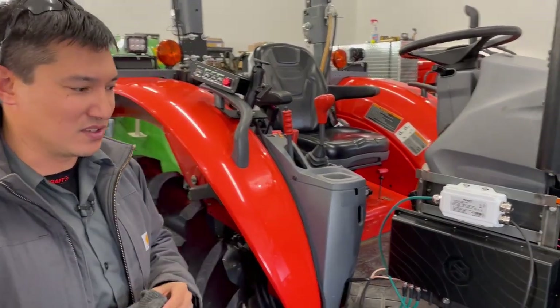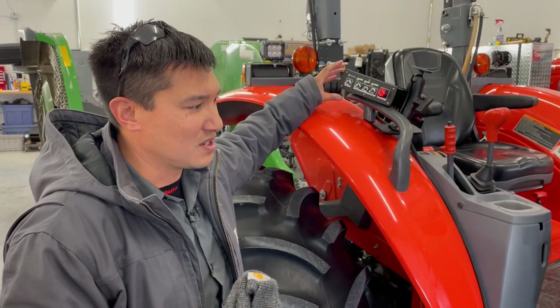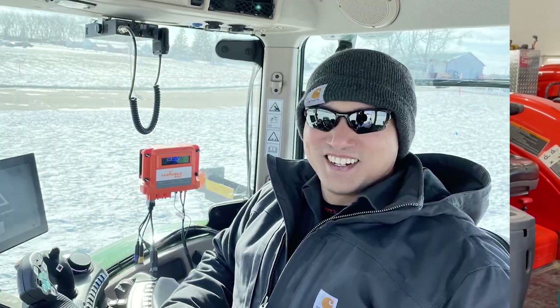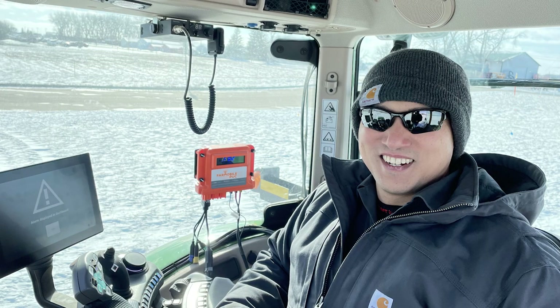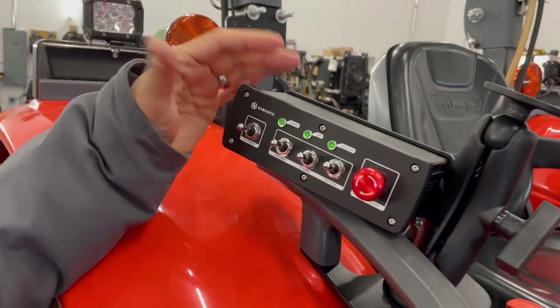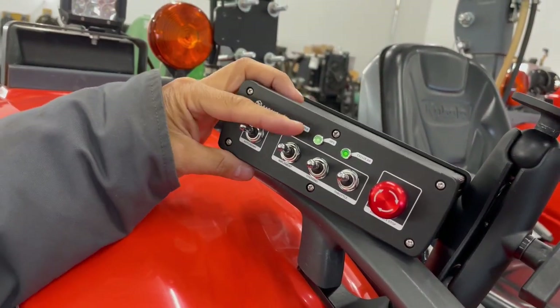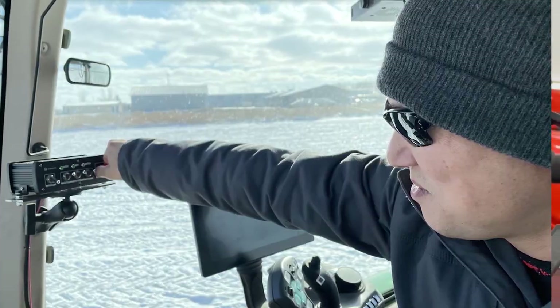All of our systems allow the tractor to be fully humanly operatable if it's on there. So with the FLICA four switches, we can go from manual mode to autonomy mode, or in this case, from autonomy mode to manual mode.